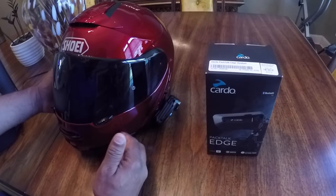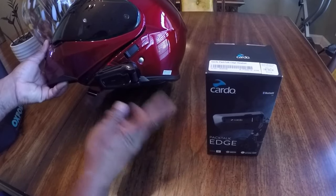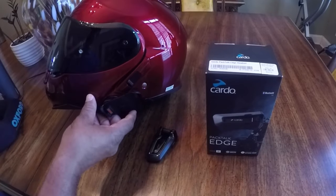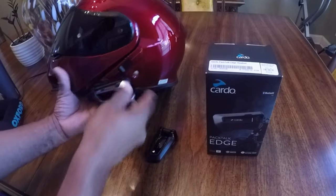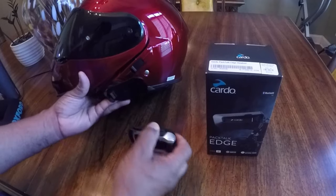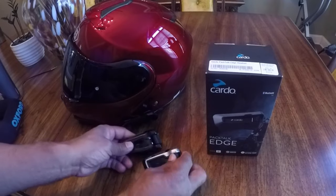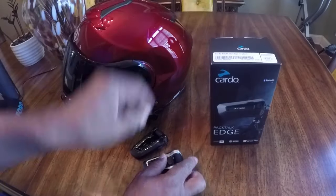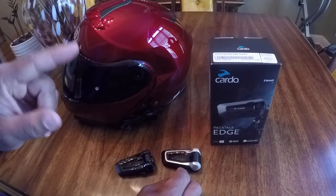The first thing I want to show you is the Cardo PacTalk Black. The black is the same as the bold — it just snaps right in. I can interchange either headset because the black and the bold is the same; only difference is the color. I talked about that in a previous live video. If you guys want to check out that video of me unboxing the PacTalk Edge and letting you know what I think about these headsets, check out that video link at the top of the corner.